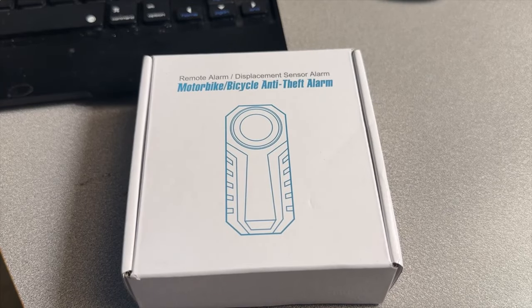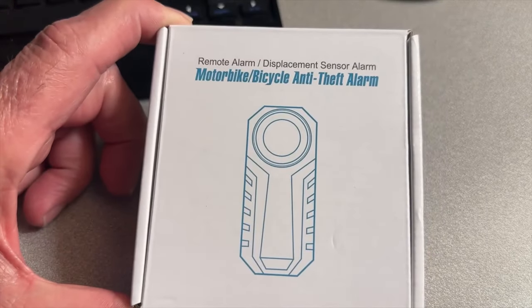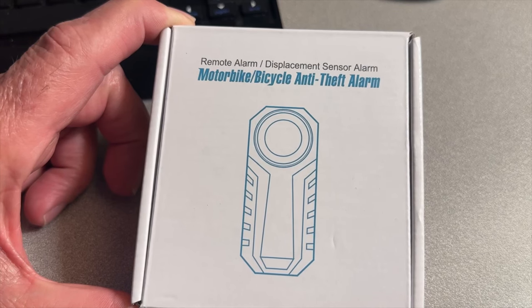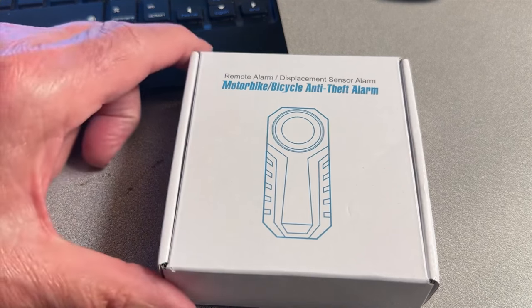How are you? I'm Alan and I'm going to do a review on this motorbike bicycle anti-theft alarm — a remote alarm displacement sensor alarm. There'll be a link in my description box on Amazon if you want to get one. You can use it for motorcycle or bicycle.